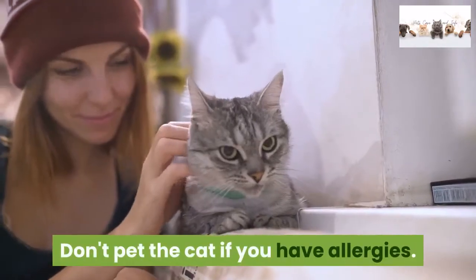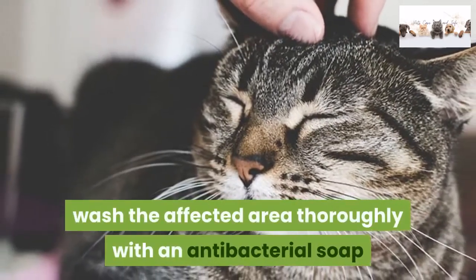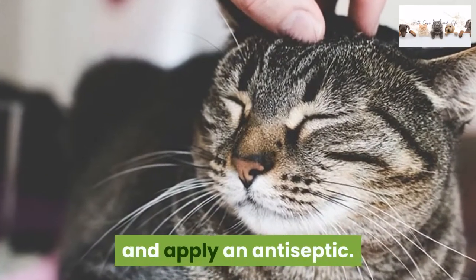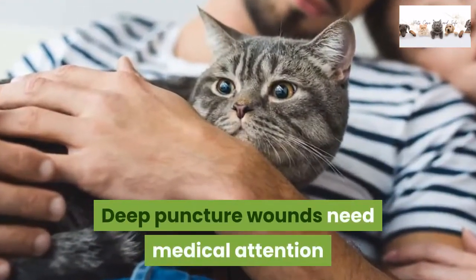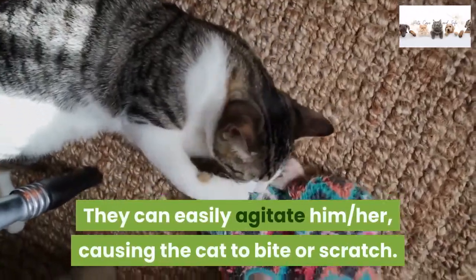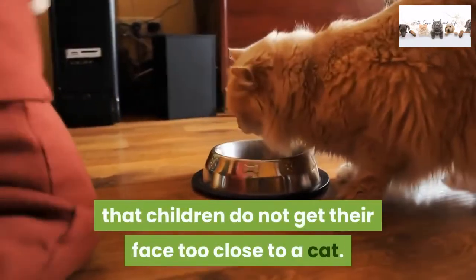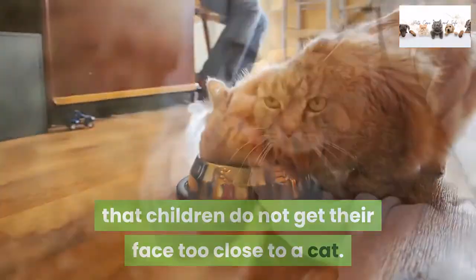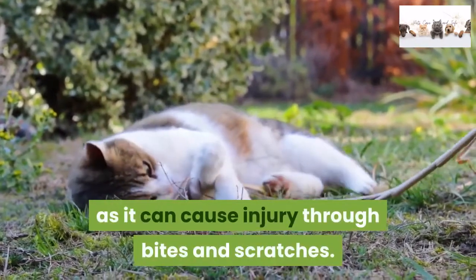Warnings: Don't pet the cat if you have allergies. If you are wounded due to a serious bite or scratch, wash the affected area thoroughly with an antibacterial soap and apply an antiseptic, then seek medical assistance. Deep puncture wounds need medical attention because of the risk of serious infection. Children should be closely supervised when petting a cat, as they can easily agitate the cat causing it to bite or scratch. Cats that are friendly to adults are not always friendly to children — be especially careful that children do not get their face too close to a cat. Don't pet a cat if it is uncomfortable; if the cat looks aggressive, stay away as it can cause injury through bites and scratches.